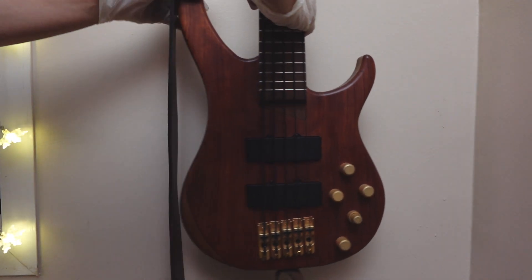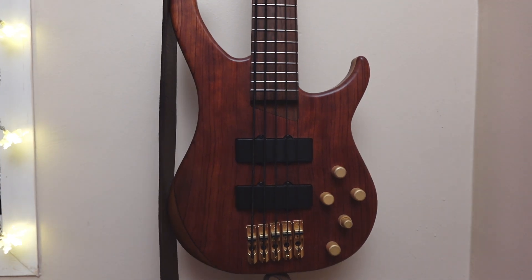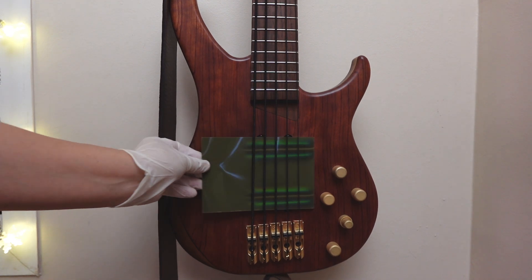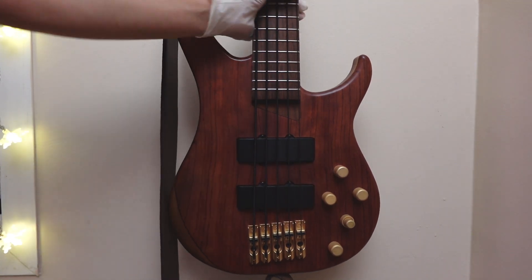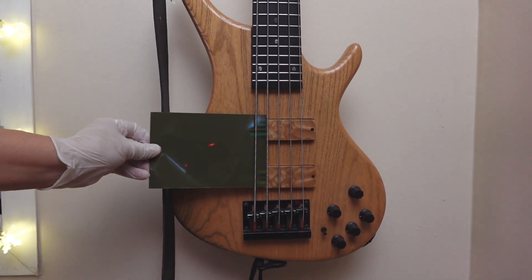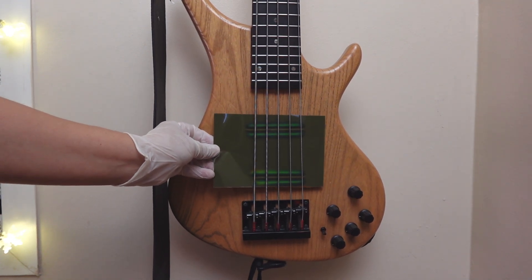Coming up, we have my five-string Cirrus bolt-on, and like the MB1E, it's not going to use pole pieces, exposed or otherwise. It's going to use bar magnets, or what some people call rails. And here we have another five-string, the Bassa OB5, and perhaps predictably, bar-type magnets.